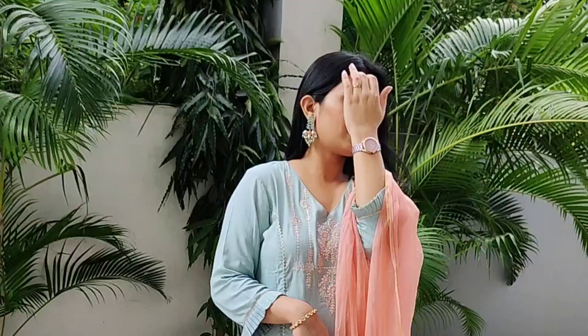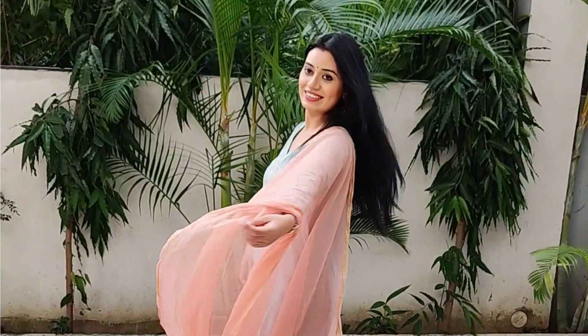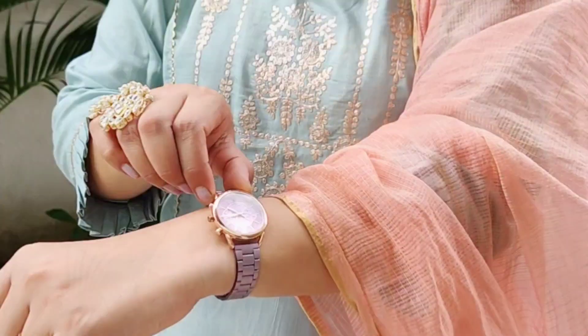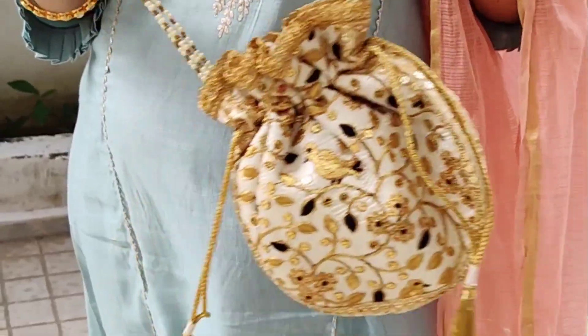Hi beauties, welcome back to my YouTube channel! Today I am going to show you what I am going to wear, how I am going to do my makeup, and what I am going to carry. This is an easy and elegant look, so without wasting much time let's quickly get started.